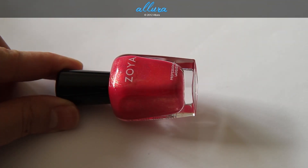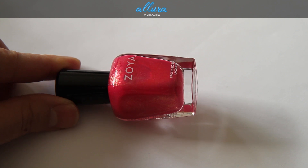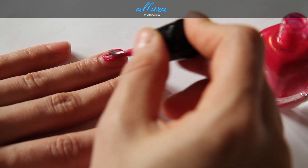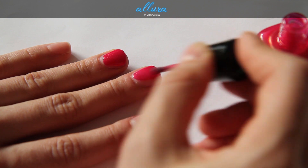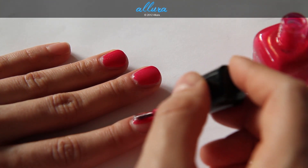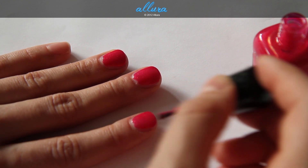Next is Kimber, which is a magenta pink. This one actually has gold shimmers in it — the first two colors had silver shimmers. Here is the first coat. This is a beautiful, almost strawberry-like color. Again, very opaque, very even, with lots of shimmer in there.